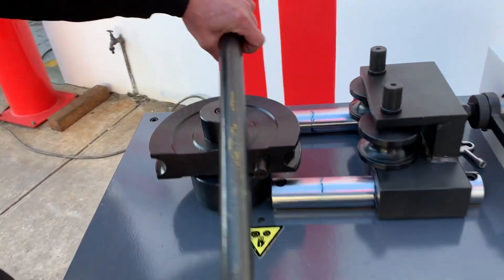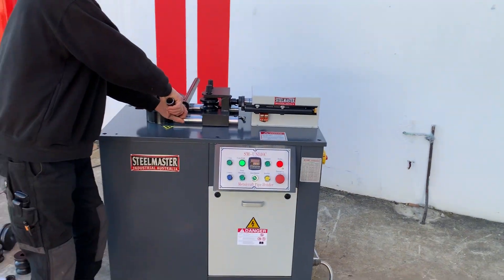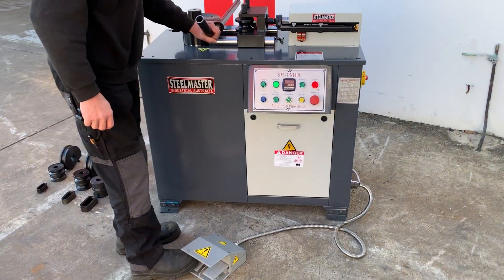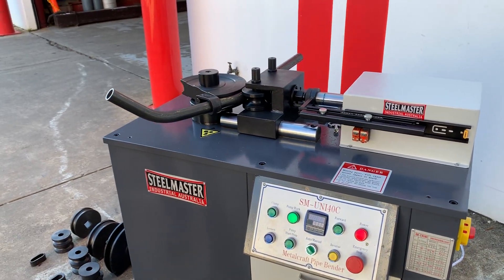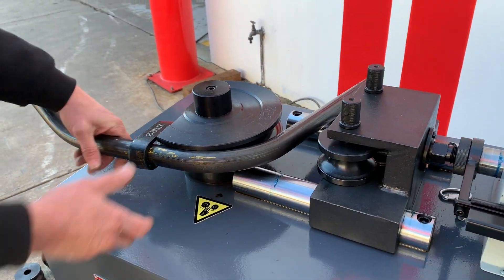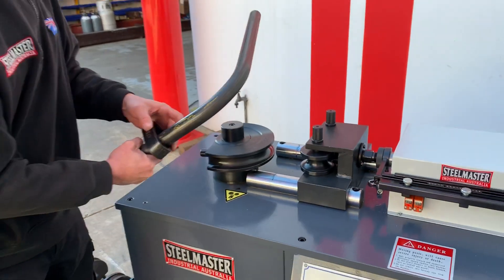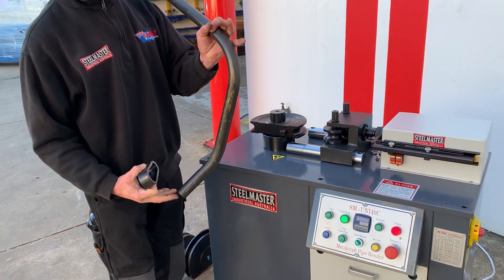Here we've got 33.7mm, which is 25 NB pipe, set to 90 degrees as you can see there. Nice and quick — it retracts, you pull it out and get ready for your next bend. That's how quick and easy our Uni40C is to use.